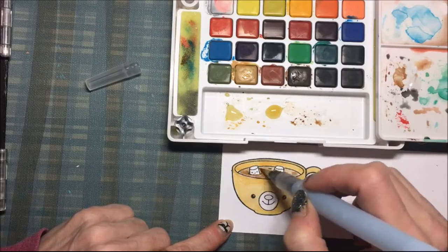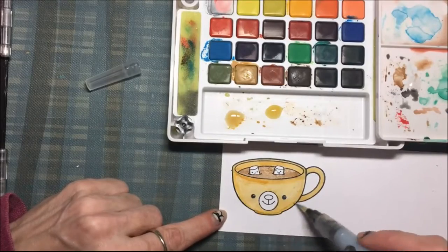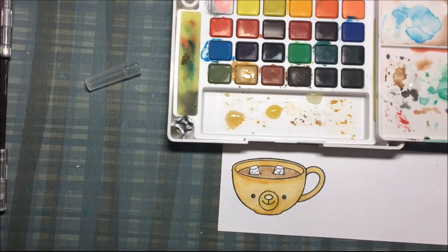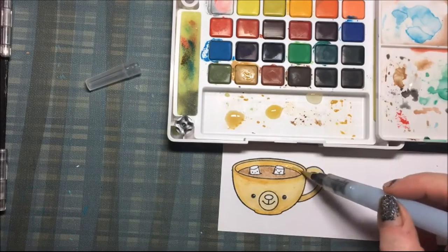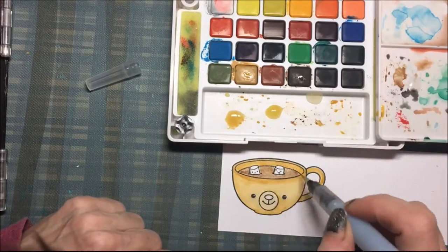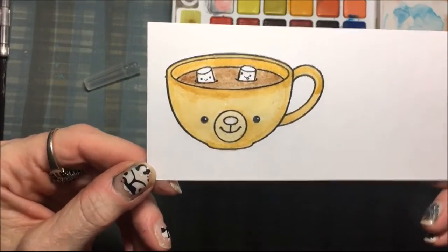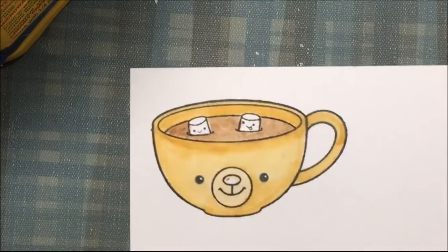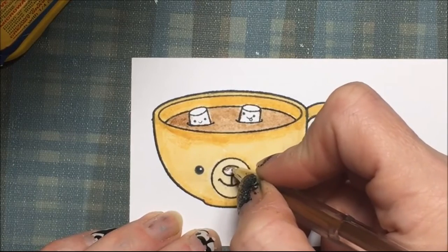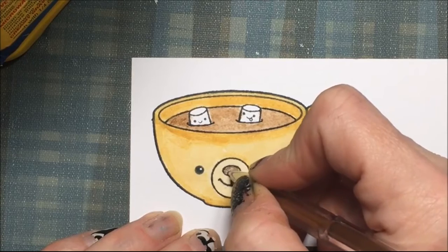For the hot cocoa I am using a darker brown color and defining the edges a little bit. For the muzzle I color it in and then dab it away with a paper towel so it is a lighter color. That is how it turned out and I think it looks cute. Then I decide to color the nose with some gel pen so it is nice and brown and shiny.